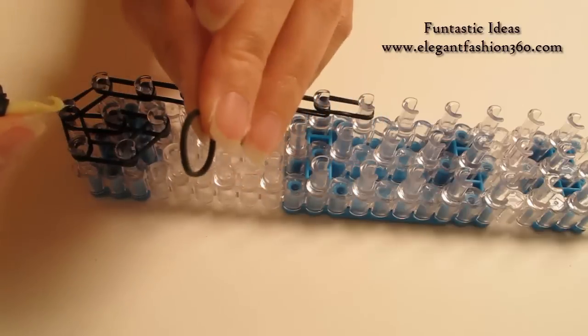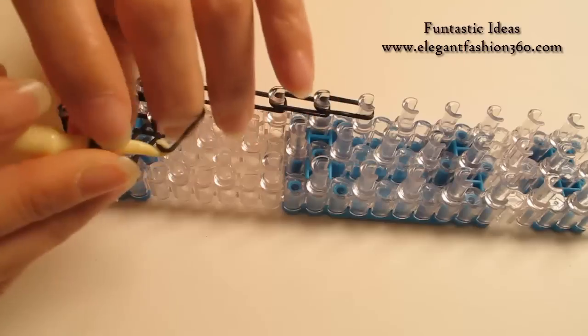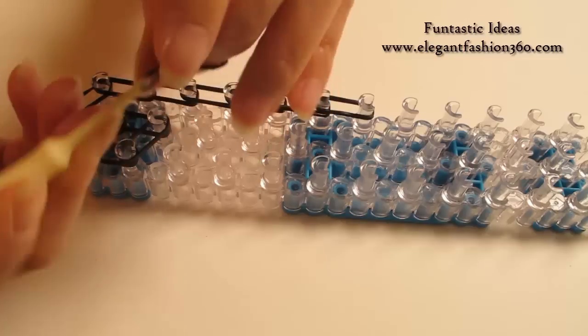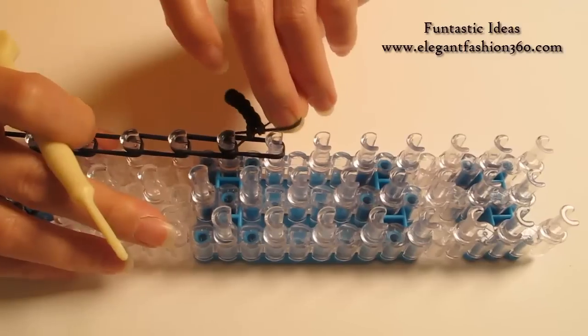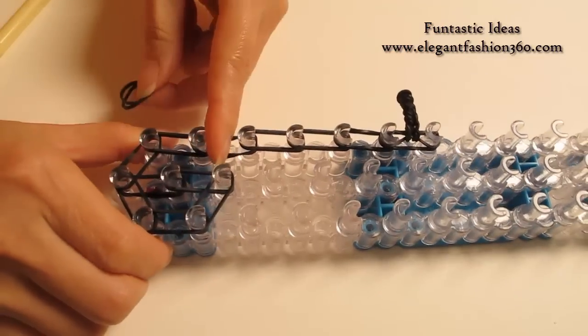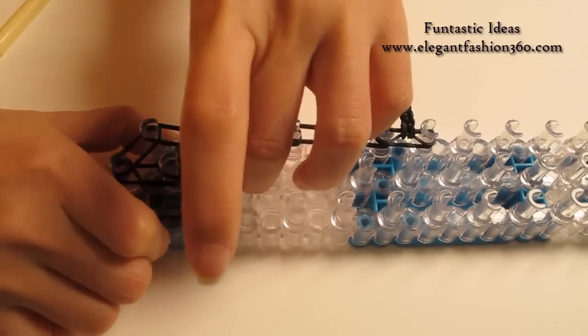Now for the last time, take 1 single band — this time I'm not gonna twist it, just 1 single band. Bring this part through like this and place this one and the last one here. Now come back here and close up here from 2nd on your left to 3rd on the center.